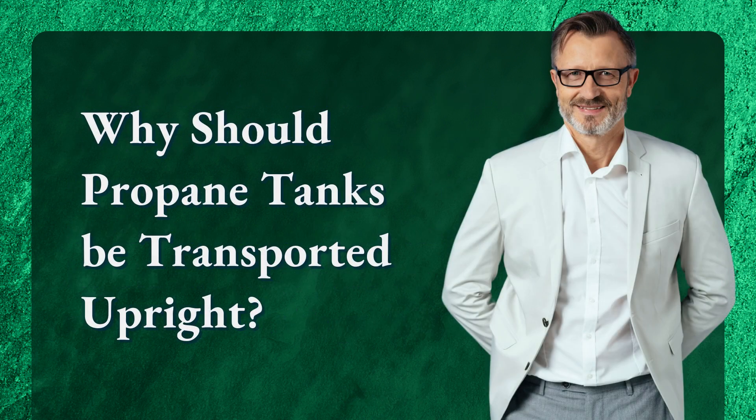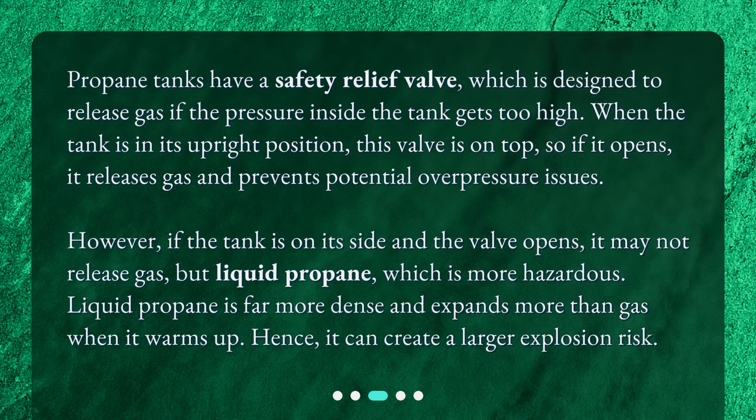Why should propane tanks be transported upright? Propane tanks have a safety relief valve, which is designed to release gas if the pressure inside the tank gets too high. When the tank is in its upright position, this valve is on top, so if it opens, it releases gas and prevents potential overpressure issues. However, if the tank is on its side and the valve opens, it may not release gas but liquid propane, which is more hazardous. Liquid propane is far more dense and expands more than gas when it warms up, hence it can create a larger explosion risk.